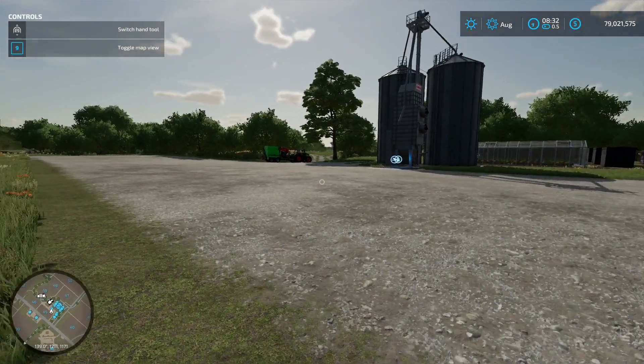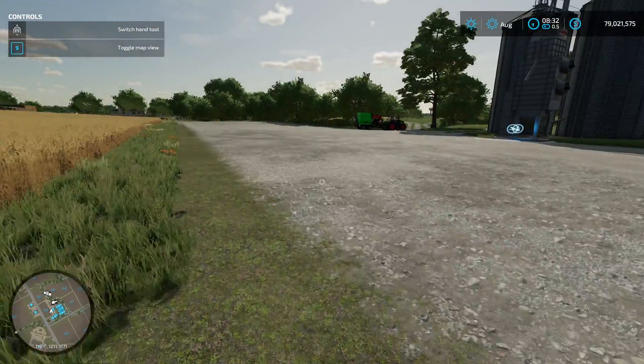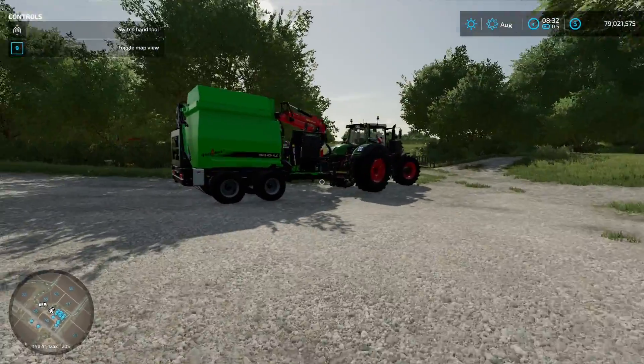Hello and welcome to another episode of Help I Bought a Farm for Farming Simulator 22. Today I'm just going to do a short video on how to use the wood chipper.